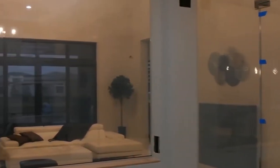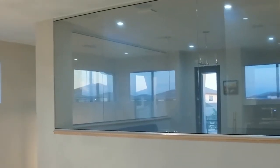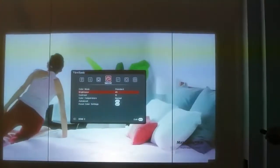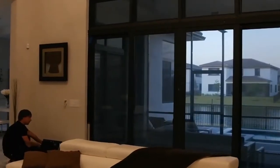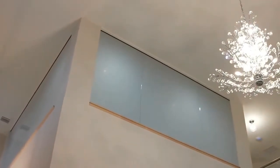I want to show you this particular project because it's very unique. The client used the smart film for a home cinema room. We used in total about 600 square feet of smart film — 200 was used for the exterior windows and sliding doors, and 400 for two custom-made home cinemas.